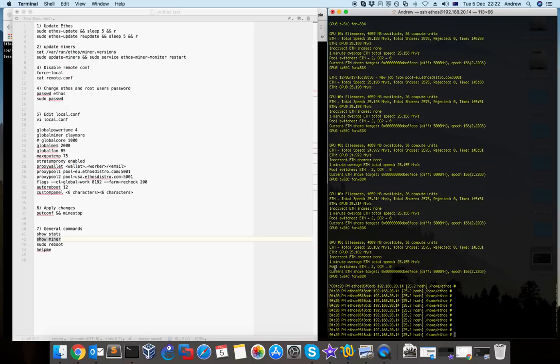That information is very important to know. Also with Claymore you can do dual mining — for example I'm currently mining Ethereum but you can also mine DCR at the same time. If you want to reboot your rig you just type 'sudo reboot' and your whole rig reboots. If you have a problem, just use this command to reboot.